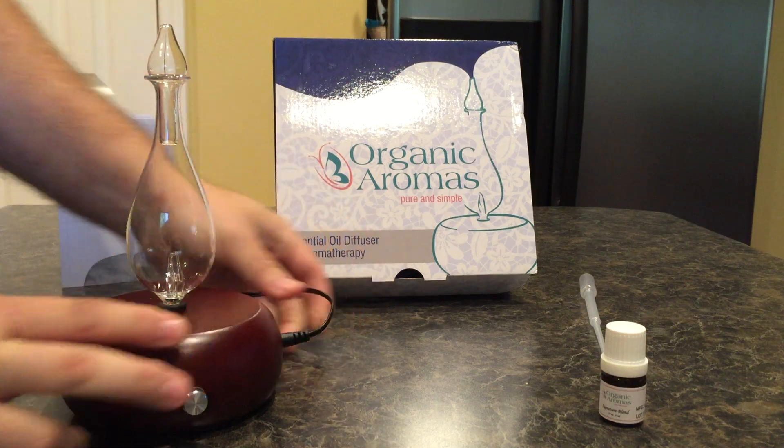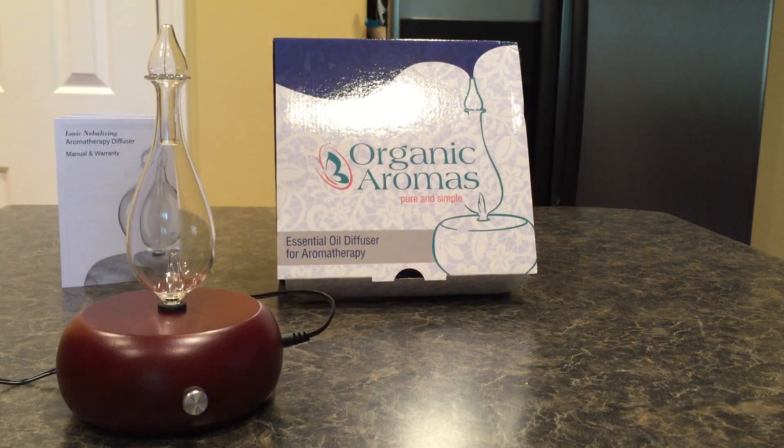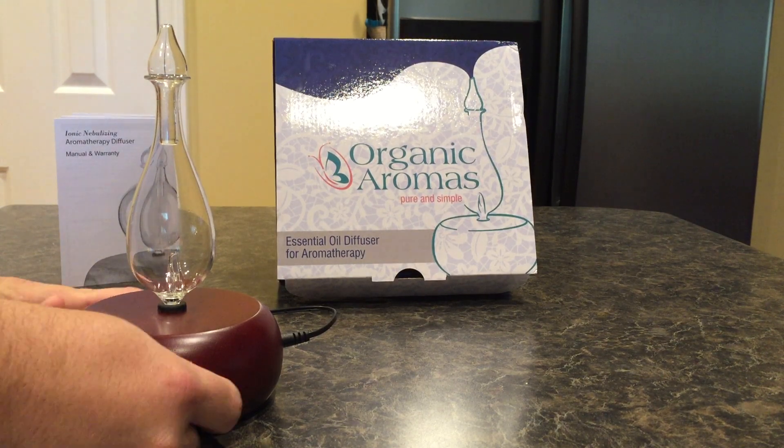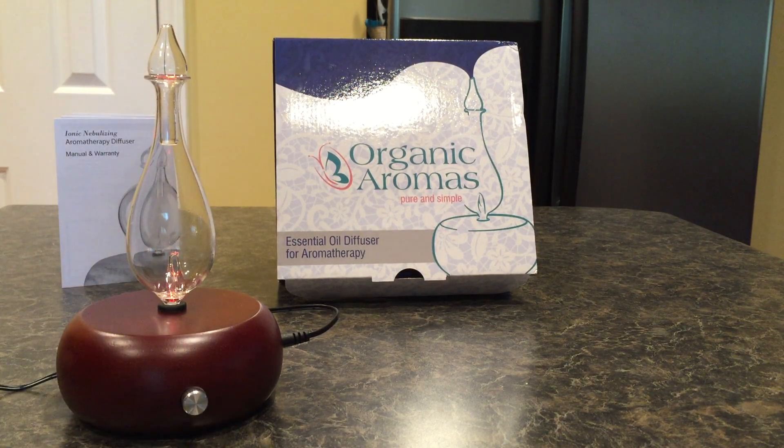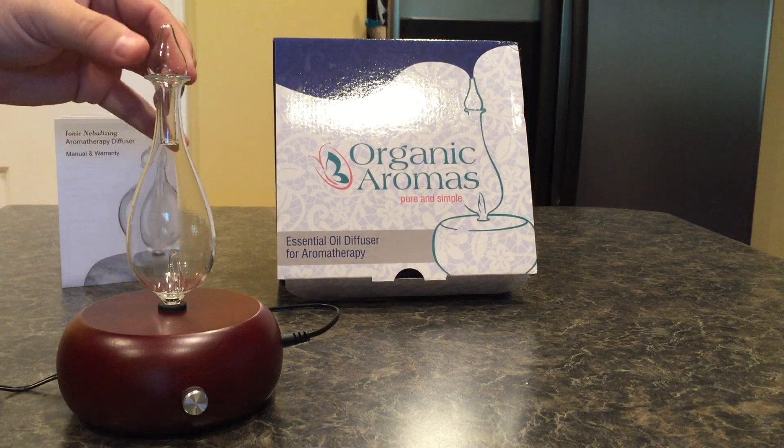The device has an LED light that stays on — I'll turn the lights off in a minute so you can see it better. It's really nice ambient LED lighting. We're going to turn it on in a second, but first we'll put some oil in and show you how to get it up and started.